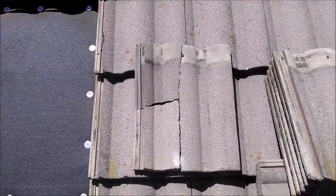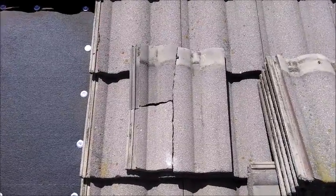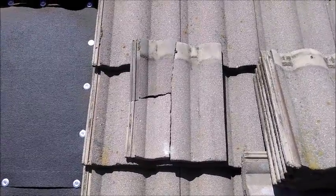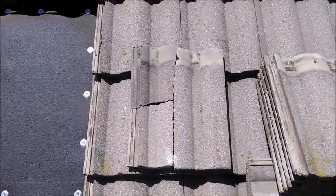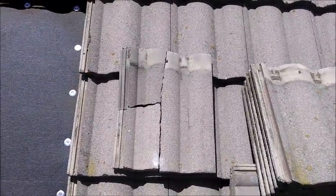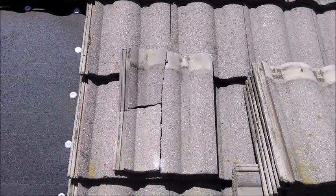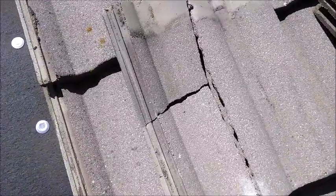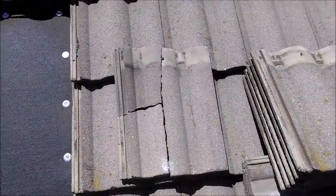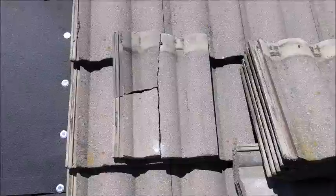Hey guys, Duster Dan here. Got another tile roofing leak repair video for you today. I'm going to give you some ideas about how to fix your roof and what's all involved. I'm going to give you some tips, tricks, hints, and clues. Right here you can see we have a broken tile. These are common on all roofs, and if you fix them, flash them, seal them, replace them soon enough, you can avoid costly repairs.